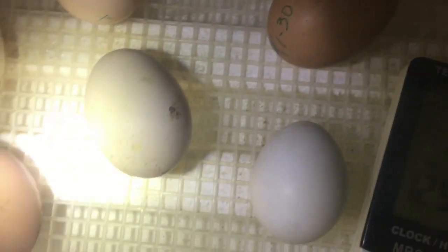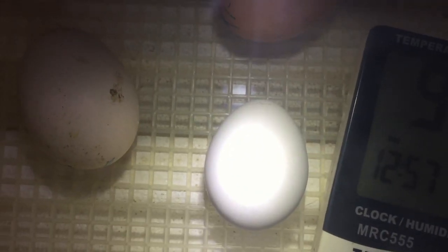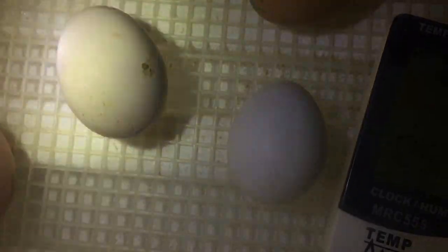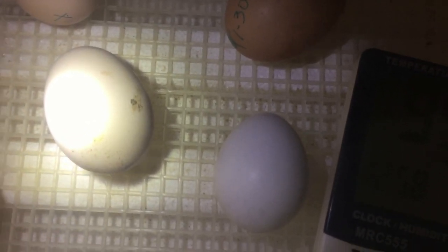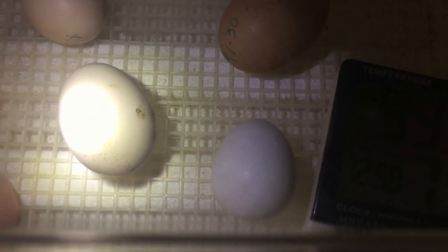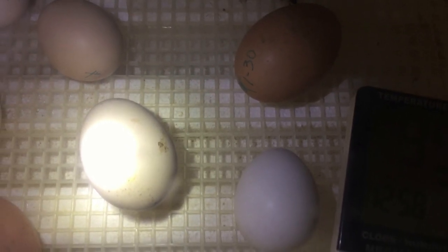This is day 20, and this white one right here has pipped for sure — and maybe even a couple others, but I can't tell. Pip is just the word you use when they poke a little hole in the outer shell — you can see they're starting to hatch. They have just a little pip hole where their little beak has poked through the shell.